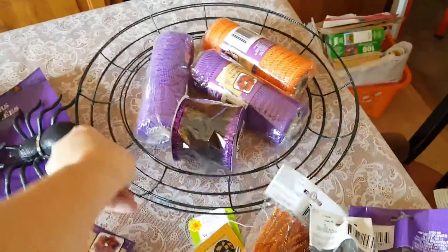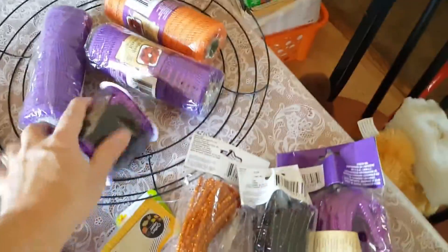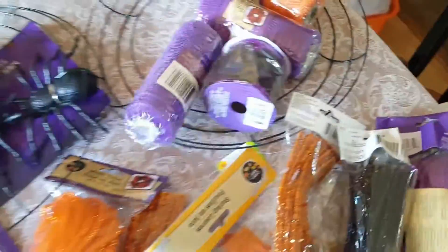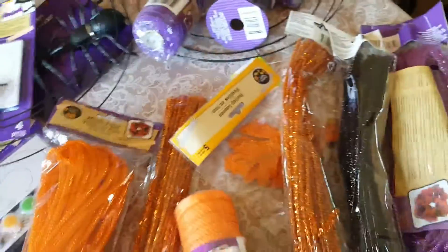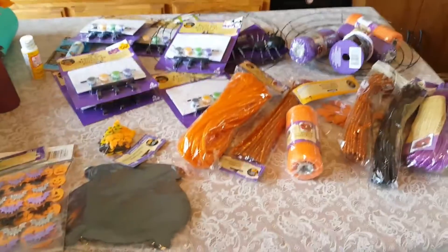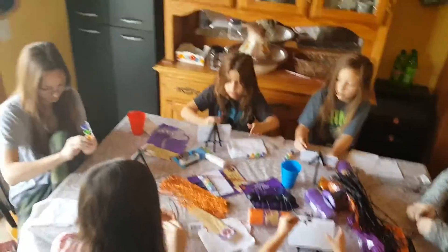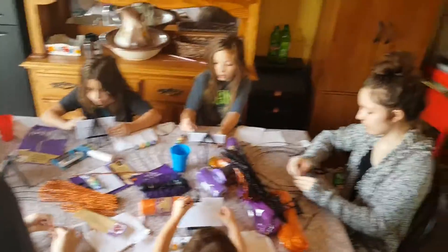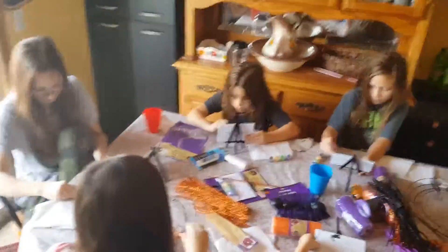A couple of my girls are going to make a Halloween wreath. One of these things came with all the instructions on how to make it, and Dollar Tree carried all this stuff. Super cheap way for a DIY. We'll show you kind of how we do homeschool art with so many kiddos. This is an overview of all the girls and the big pile of mess we have on the table when they're doing their crafts.